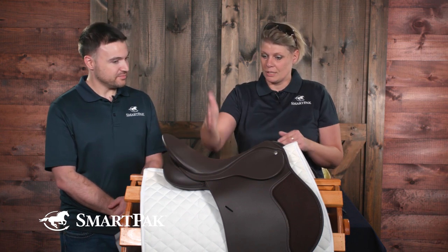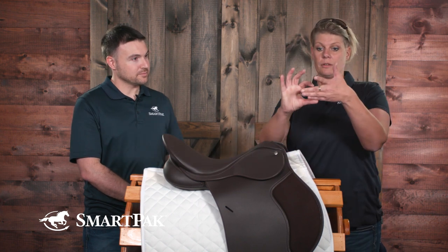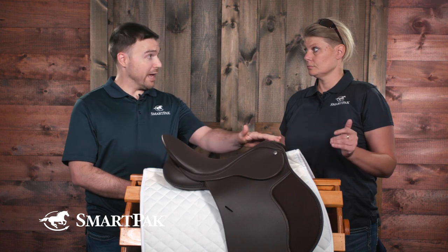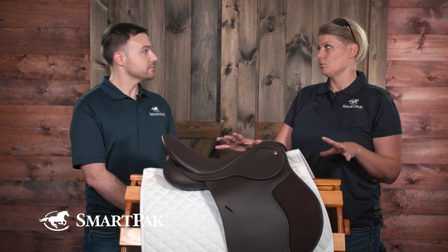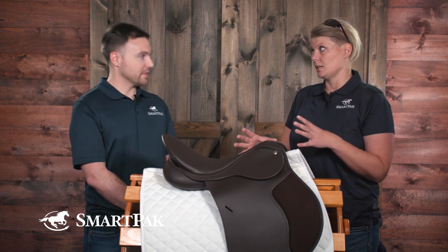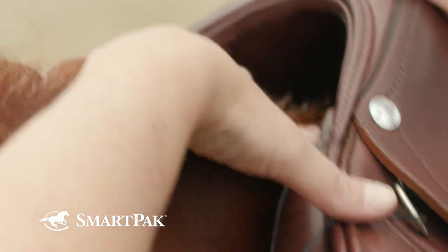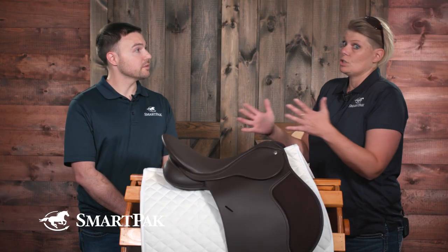The saddle should sit balanced — you want the deepest part of the seat in the middle. We like to have three fingers clearance between the wither and the underneath side of the gullet area. For that check, you would have the saddle just on the horse's back without a saddle pad, as saddle pads can disguise how the saddle is fitting. Another good guide is to have two fingers either side of the wither so that when your horse is turning his head and shoulders, he or she has room to move.